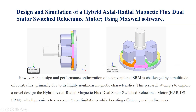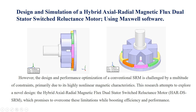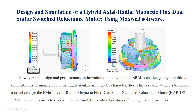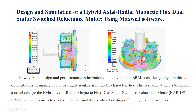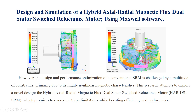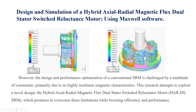However, the design and performance optimization of a conventional SRM is challenged by a multitude of constraints, primarily due to its highly nonlinear magnetic characteristics. This research attempts to explore a novel design — the hybrid axial radio-magnetic flux dual-stator switched-reluctance motor (HART DS-SRM) — which promises to overcome these limitations while boosting efficiency and performance.